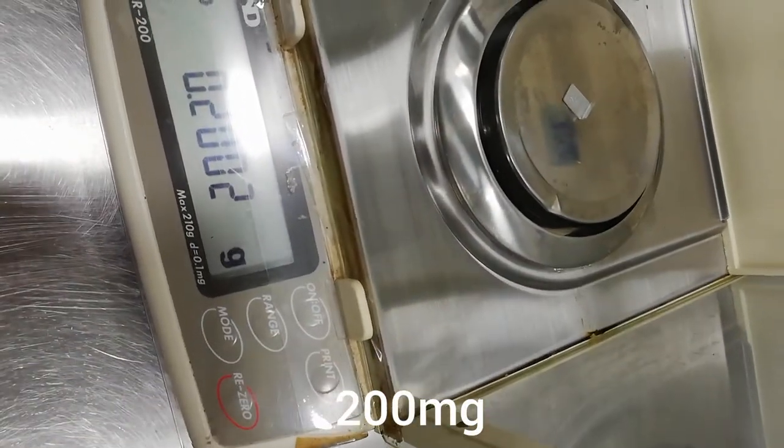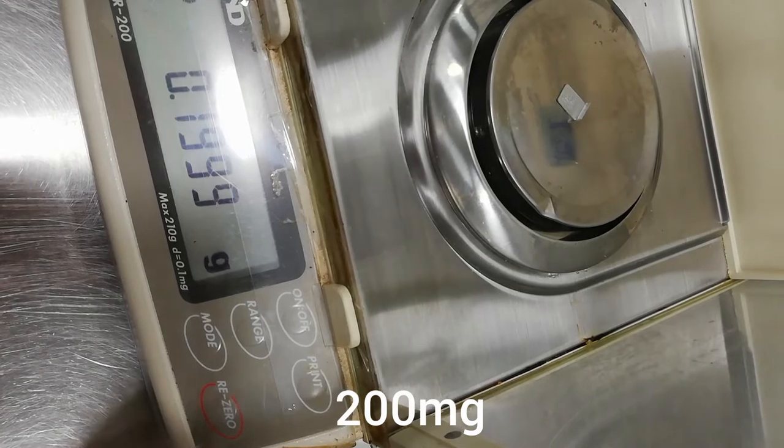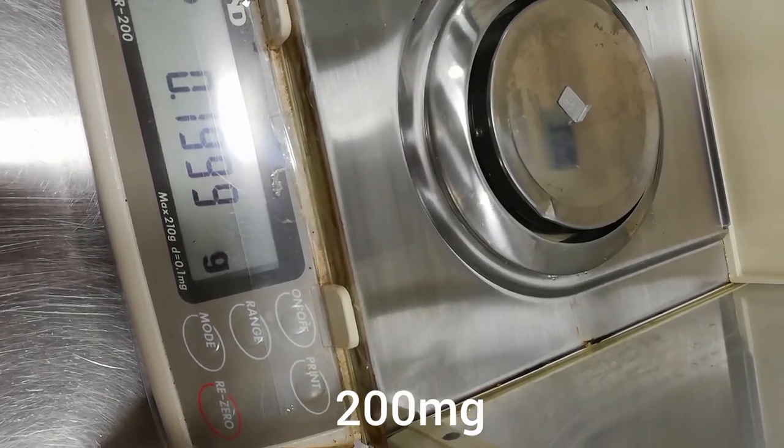For 200 milligrams I do the same — I observe the result and write it down on the sheet in the column for 200 milligrams.